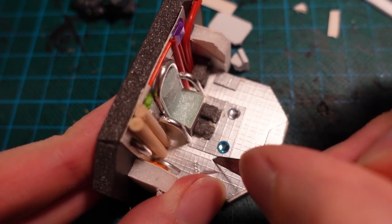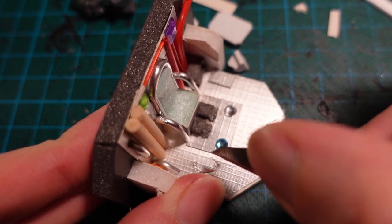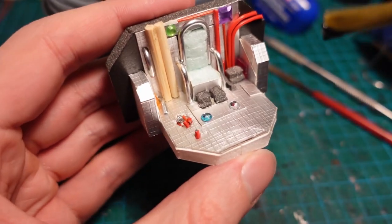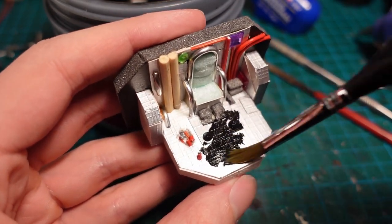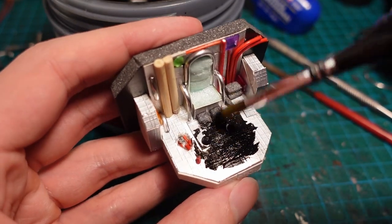Using the knife again, I removed a piece of the flooring, and added some exposed wires where there'd been some damage. So the idea is that one side of this cockpit's been blown open, and one of the monitors is now gone. I then gave it a coat of black gesso, so everything would blend together, and I could see more easily how it would look at the end.